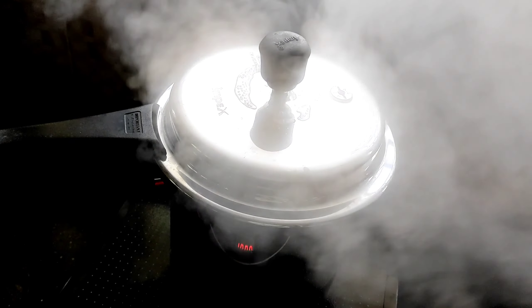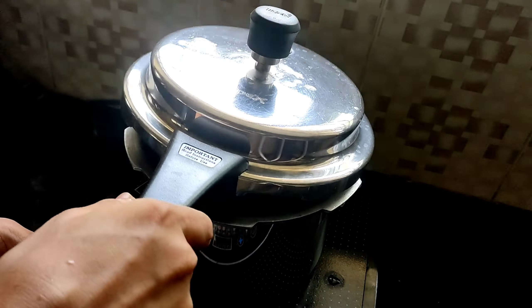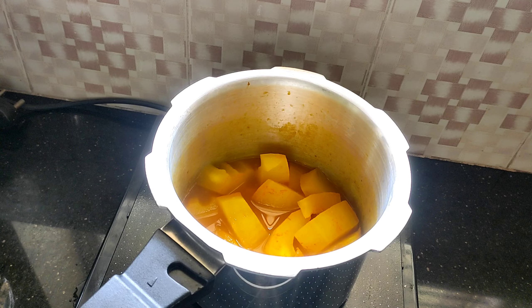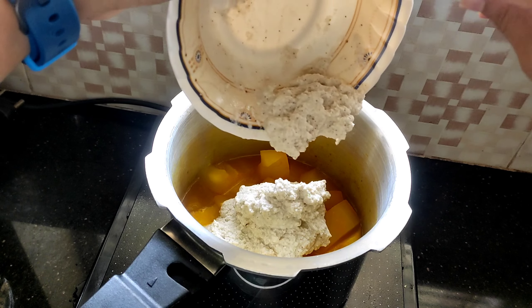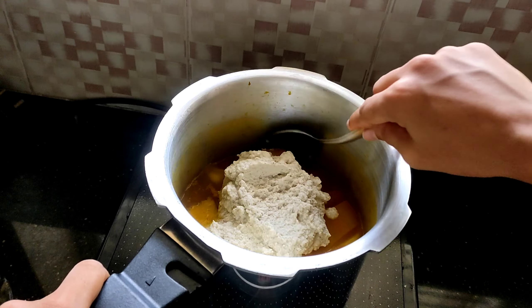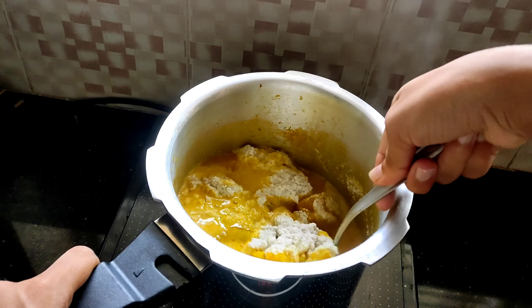Once the pressure cooker whistle goes off, put off the heat and leave it aside. After a while, once it releases the pressure, open the pressure cooker. To this, add the coconut paste, give them all a good mix, and wait for it to boil.